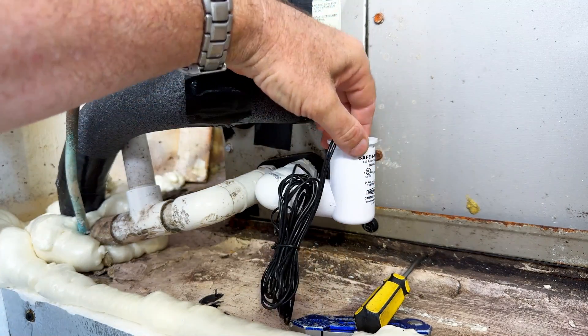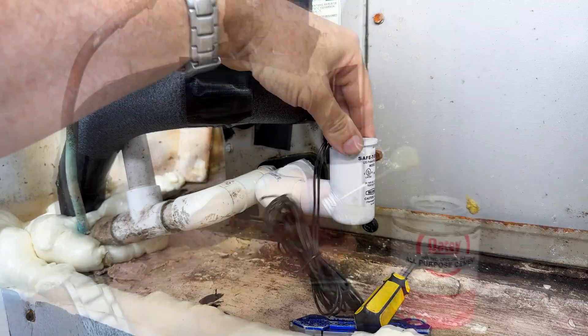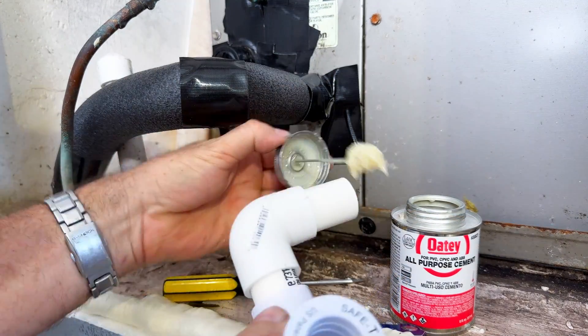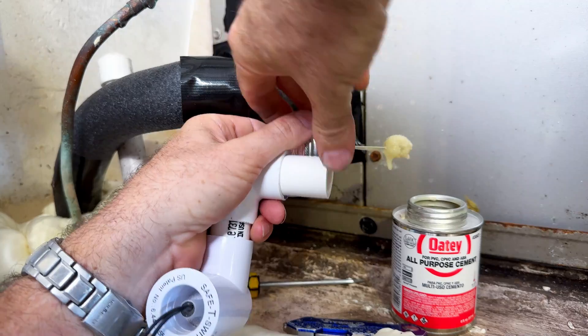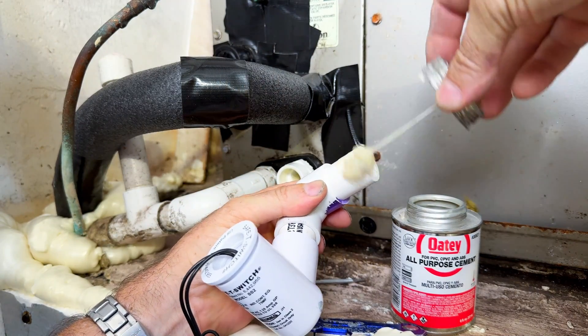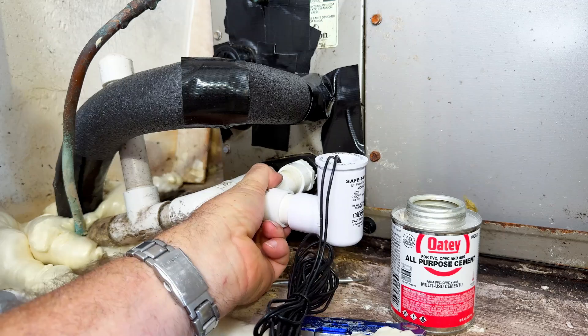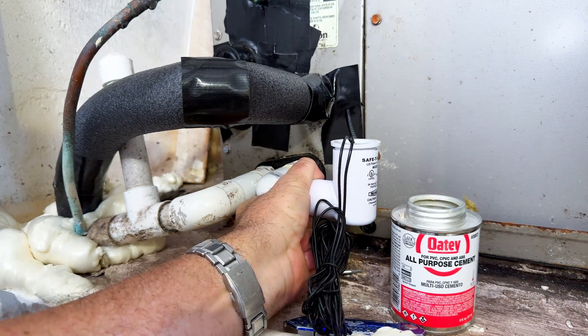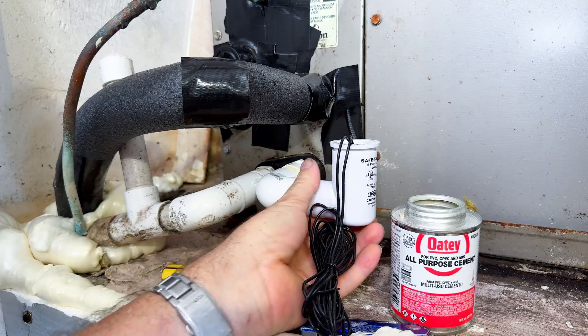Now when you glue that all together, make sure that your switch is either level or slightly pointed down — you don't want that pointing up. Go ahead and use glue right here. I like to use glue on both surfaces that contact each other; that way there's never going to be any issue. So I'm going to go ahead and finish gluing this thing together and we'll be right back on the other side.